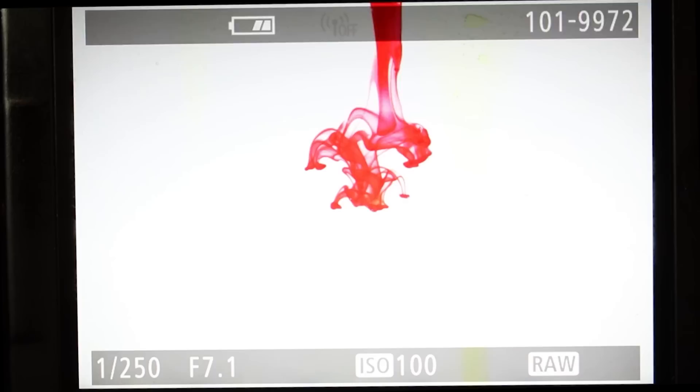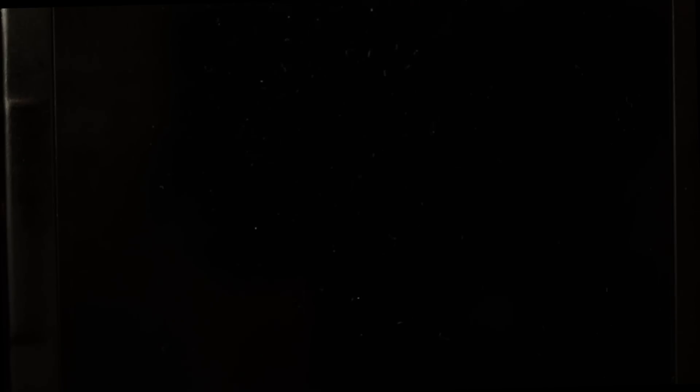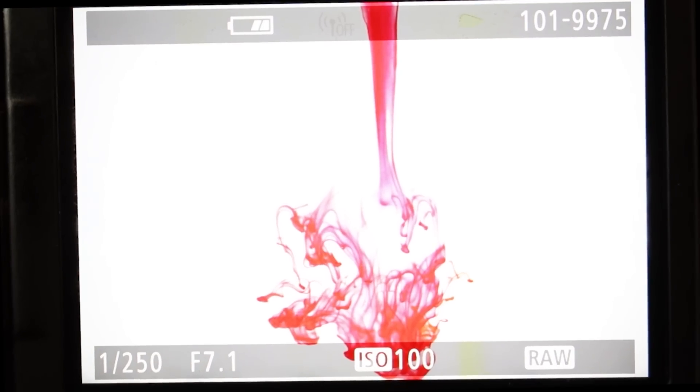There you go — it's coming out! You get some lovely effects, absolutely lovely.